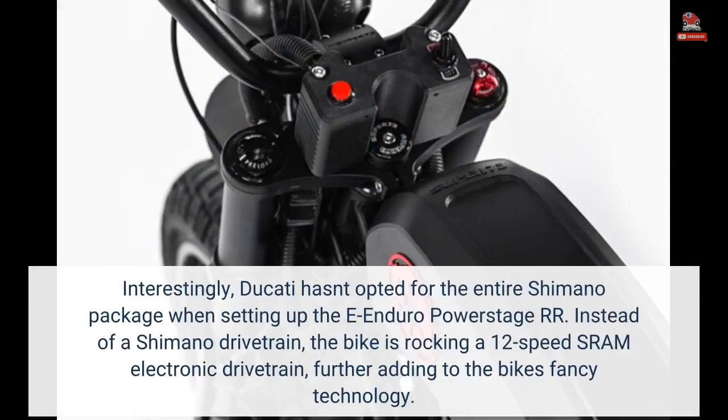Interestingly, Ducati hasn't opted for the entire Shimano package when setting up the e-enduro PowerStage RR. Instead of a Shimano drivetrain, the bike is rocking a 12-speed SRAM electronic drivetrain, further adding to the bike's fancy technology.